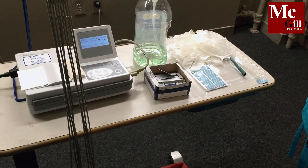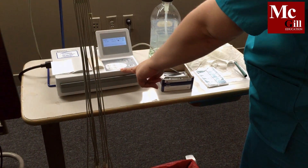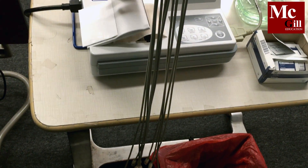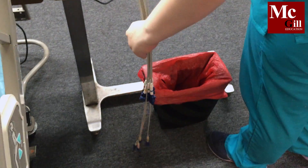First, assemble and prepare equipment and supplies. Your equipment will be your EKG machine. Ensure that there is paper loaded into your EKG machine. Your EKG machine is composed of a cable that splits into 10 additional cables.